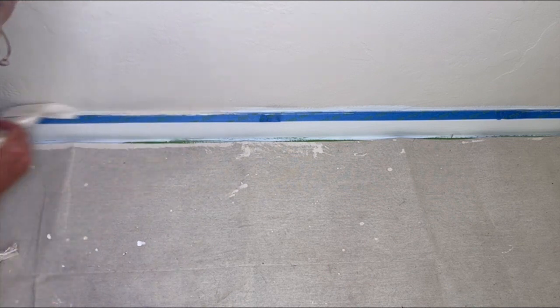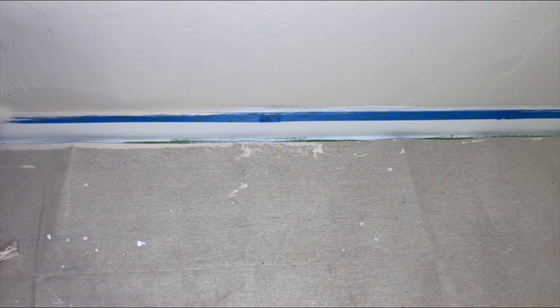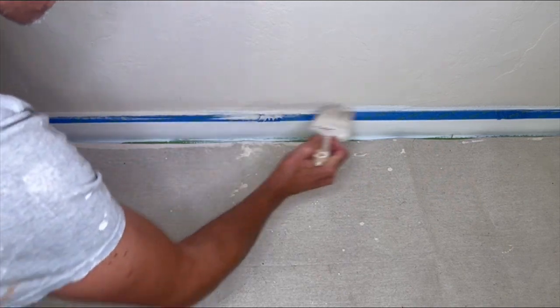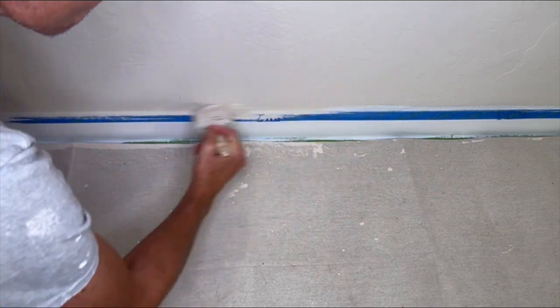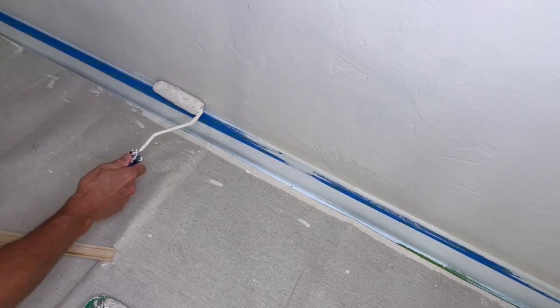While the caulk is still wet, you want to paint the wall and the top edge of the baseboard. Here I'm using a brush, but you can also use a small 4-inch roller.